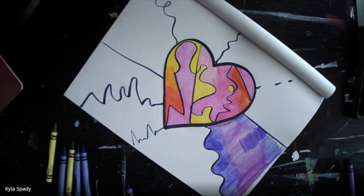Feel free to be creative in your background, adding patterns and other shapes. As long as you're using the cool colors, anything goes.